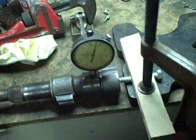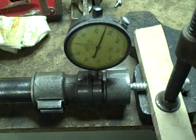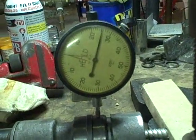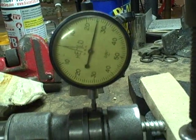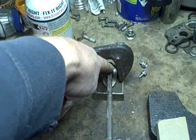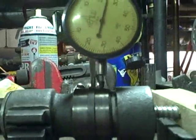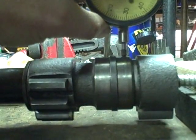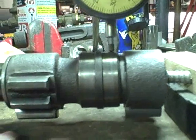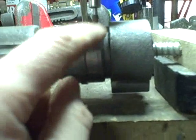Turns out one of my dial indicators didn't get damaged by water when I lost the other one. This one's a huge one, but needless to say it's in thousandths of an inch, so for my purposes here it seems to be working okay. I've got my little stand here weighted down with my monkey wrench, and basically I've got this just making contact with the surface.